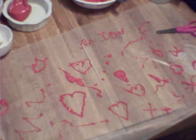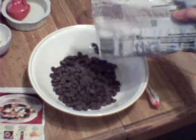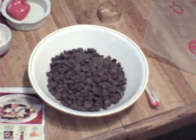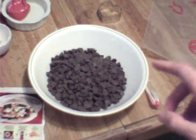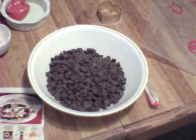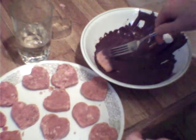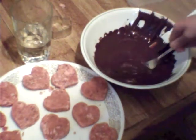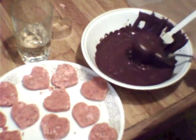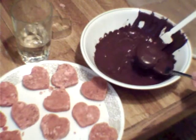Now we are getting the chocolate ready for the cakes. Put your chocolate in a bowl and melt it in the microwave. If you have a little bit of shortening, you can add it to make it a little creamier. You are going to dip your heart into the chocolate and coat it, tap off the excess, and let it harden. Repeat the process until they are all done.